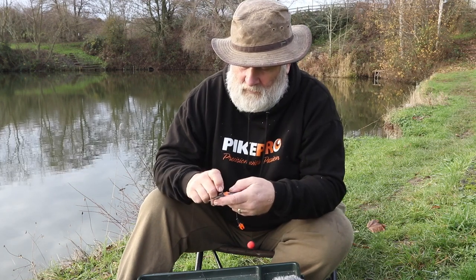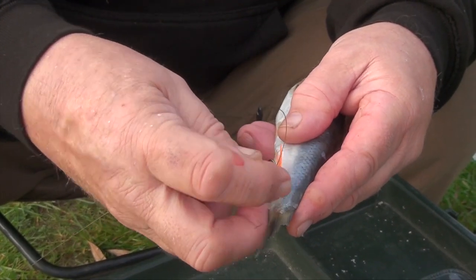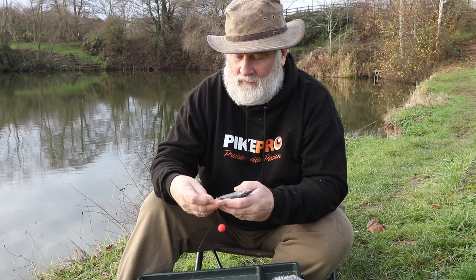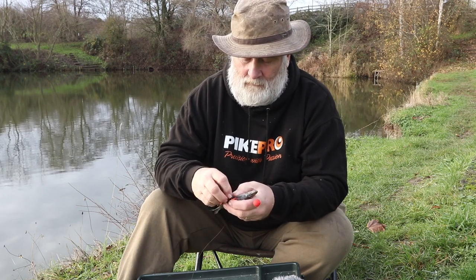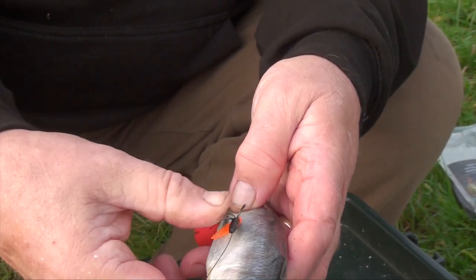So here you go. I just put the semi-barbed hook with the barb there, the tag showing where the barb is, one up the top there, and then one just above the gill there — in you go. Perfect.